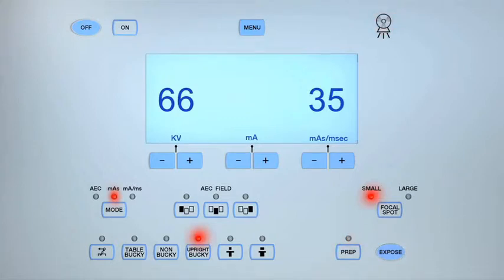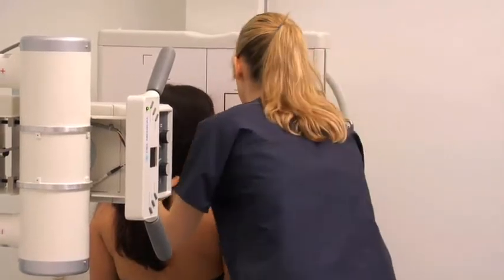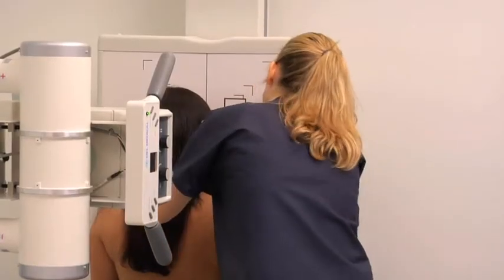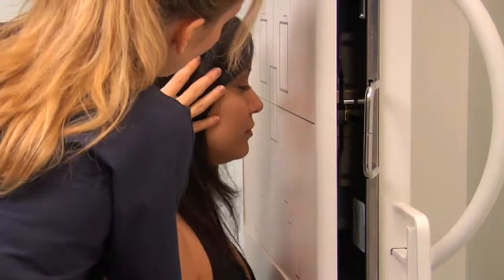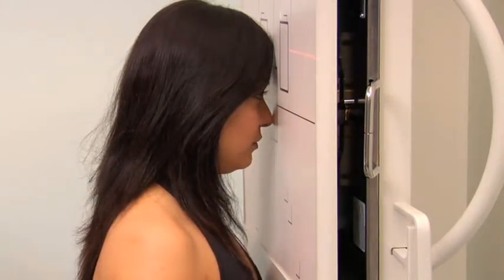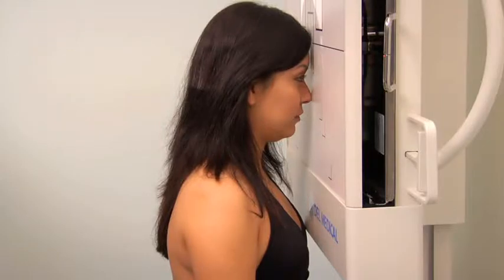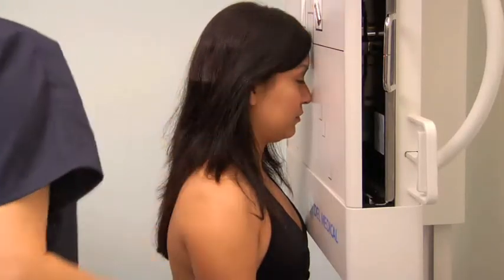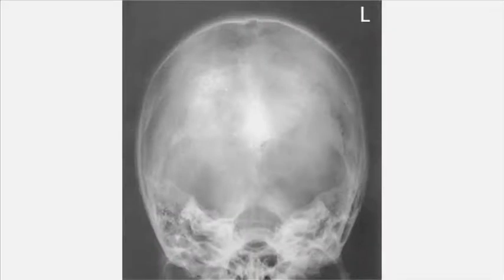To perform a PA projection of the skull, adjust the exposure settings and ask the patient to remain seated facing the bucky. Rest the patient's nose and forehead on the image receptor. Position the orbital meatal line and the midsagittal plane perpendicular to the bucky; the patient's chin may need to be depressed to achieve this. Align the glabella to the center of the image receptor. Check the mastoid tips are at an equal distance from the image receptor to ensure no rotation. Align the central ray to the midsagittal line on the posterior aspect of the skull to exit at the glabella anteriorly. Collimate to the outer margins, position the right lead marker, instruct the patient to breathe in and hold, then process the cassette and analyze the images.